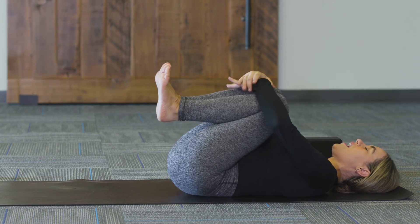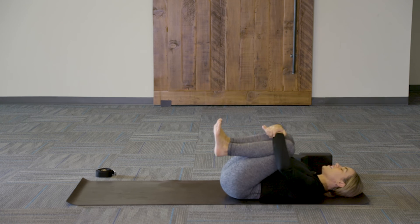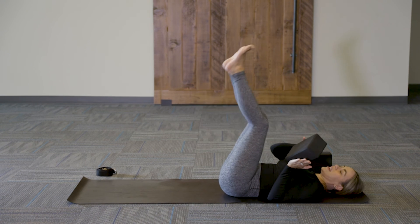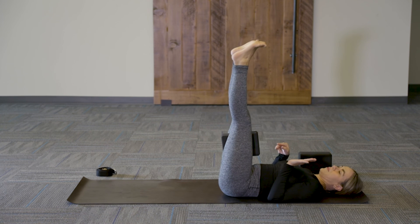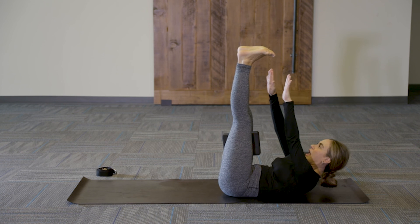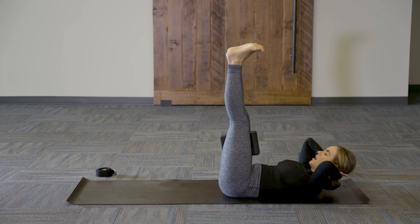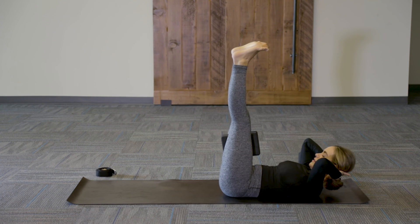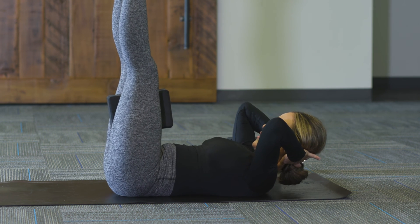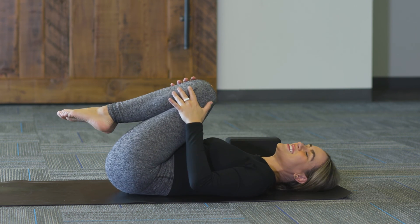Come all the way back down and hug both knees into the chest. Find a little gentle rock right to left. For one more core exercise, take the block on the thinnest level and extend the legs straight up, placing it directly in between the thighs. Draw the toes down towards your face and reach up, pulsing and trying to touch the toes. If that is too much, take the hands behind the back of the head and keep the little pulses. Hold for ten counts, then bend both knees, remove the block, and find that gentle rock side to side.